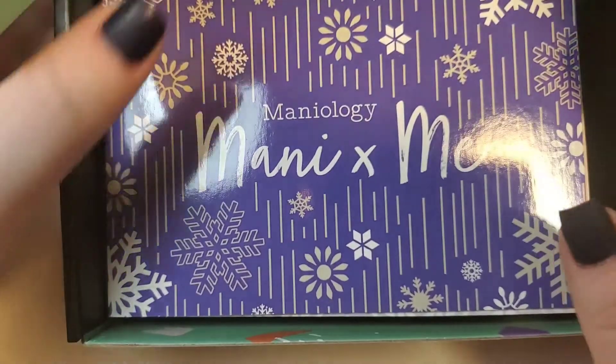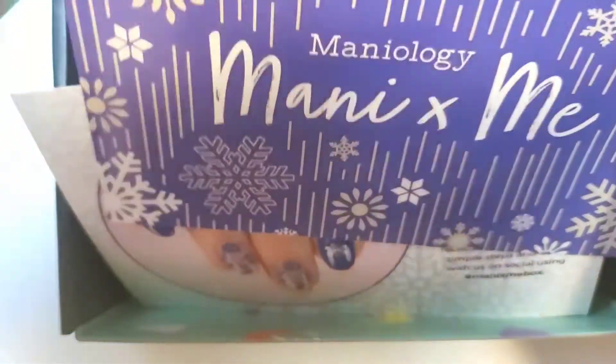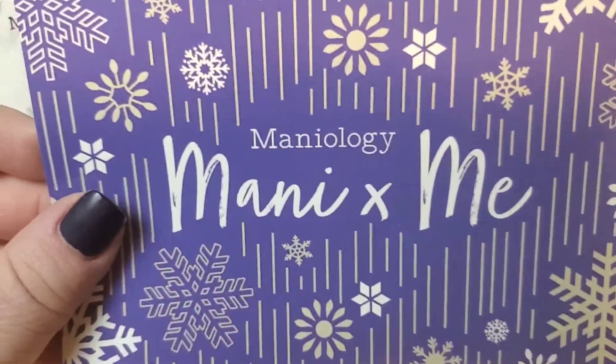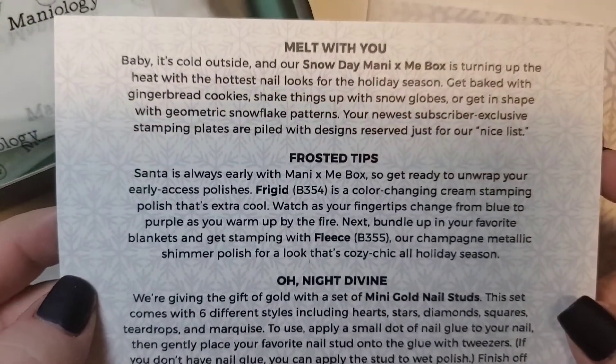This is a monthly subscription box from Maniology. It is $25 a month, or if you purchase it three months at a time, it's like $22 roughly. And then if you purchase it one month at a time, it's actually $20 a month or $120 for six months.